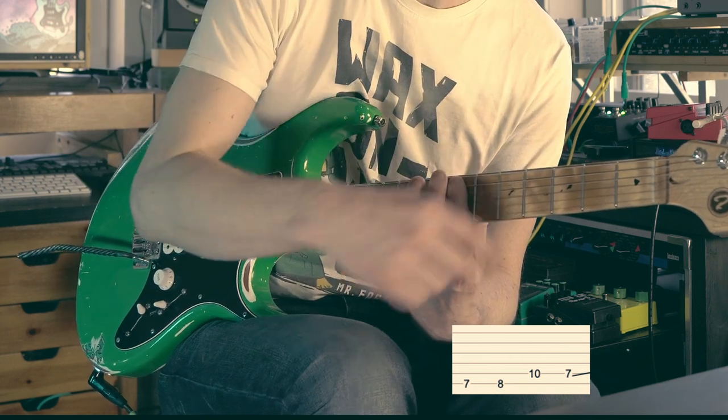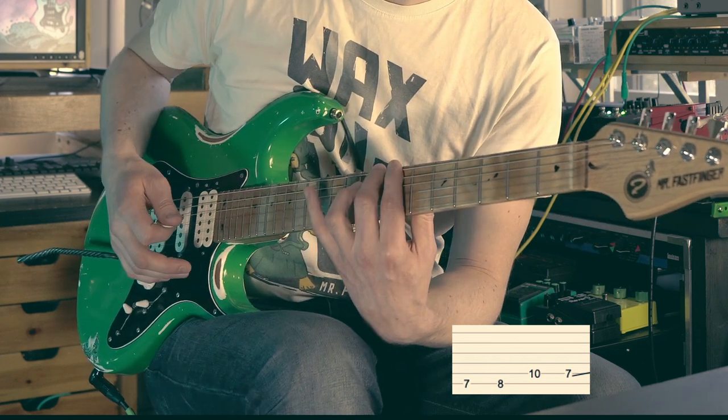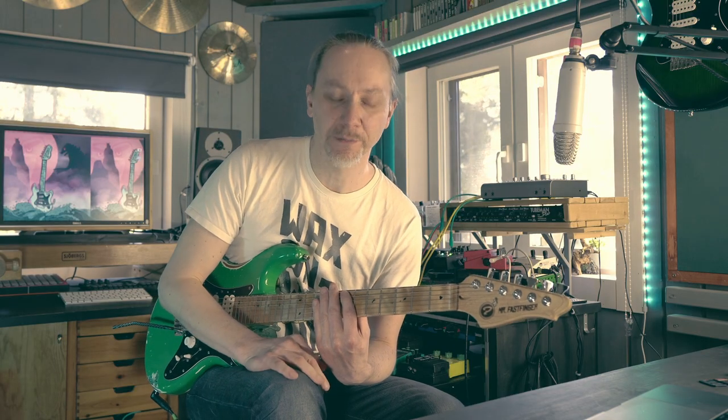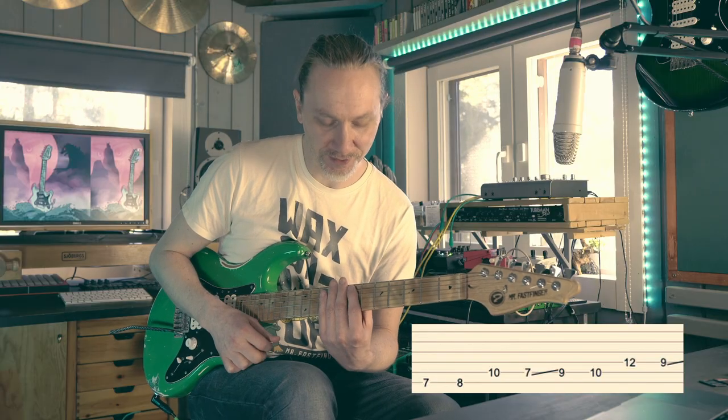And also this finger mutes these other higher strings. Then the same pattern is repeated, only two frets higher, and we use the classic legato slide to get there.